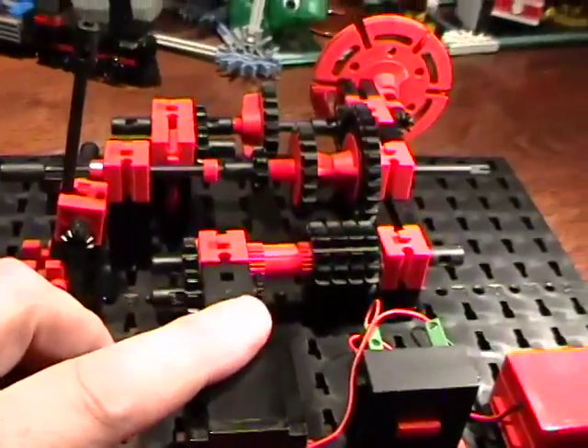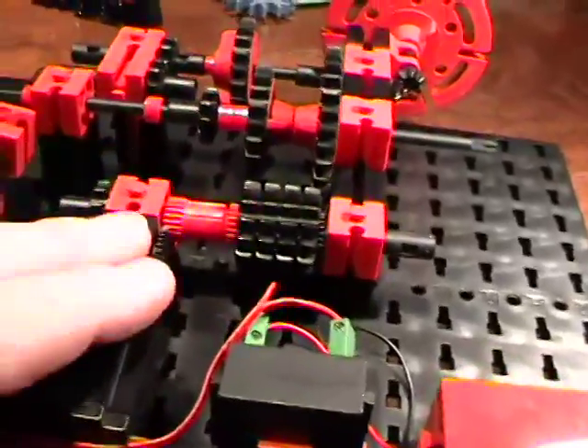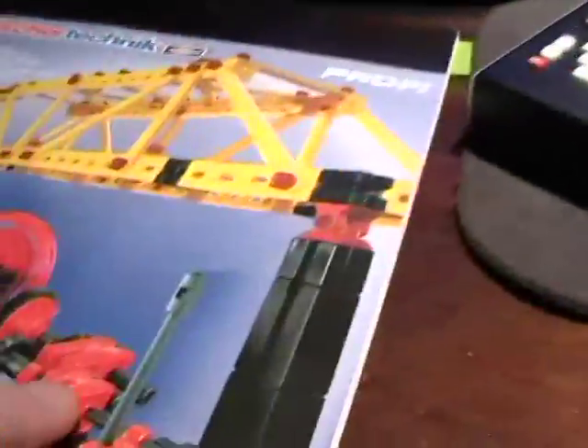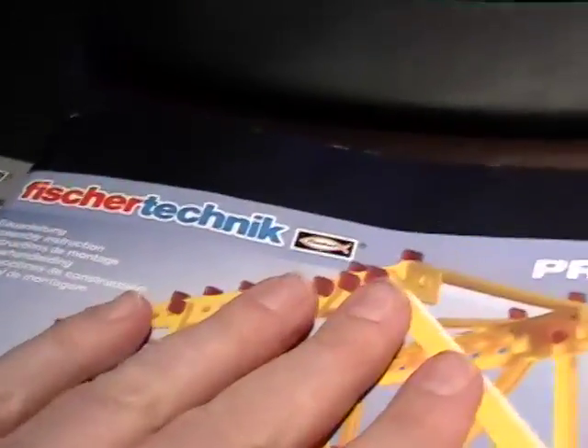I told you before that sometimes when I build my models I kind of just really do build them on a whim. I had no idea I was going to do this last night, but I wake up and decide what I'm going to do. I want to show you something about this set.